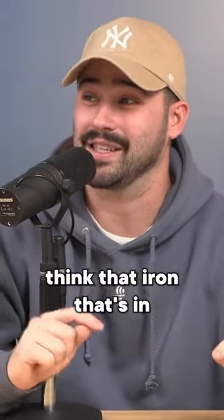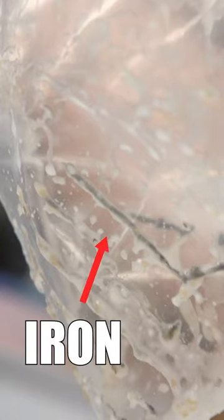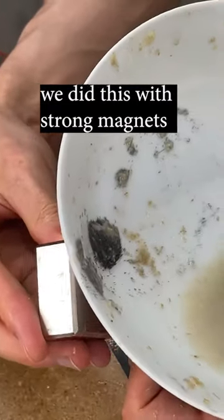I used to think that iron in cereal was just iron — it is. We took five bags of cereal, added water, and extracted one gram of electrolytic iron out of them.